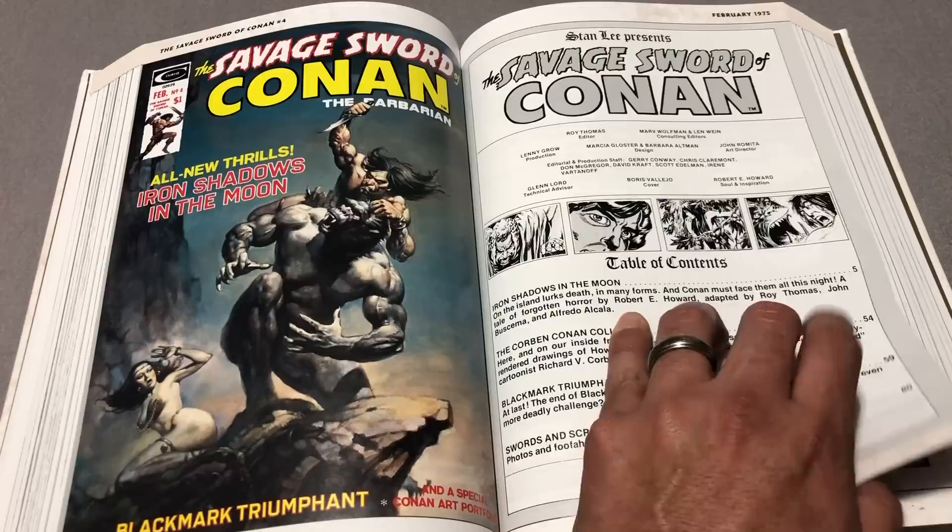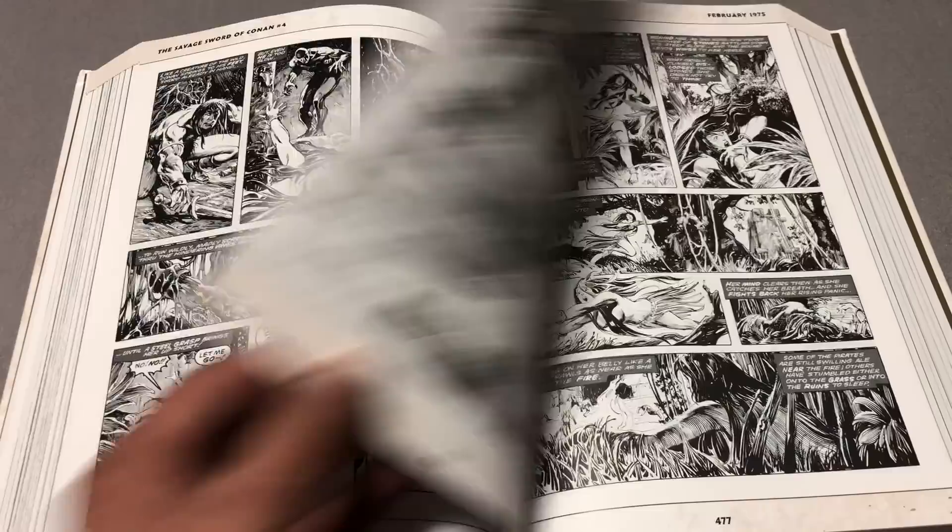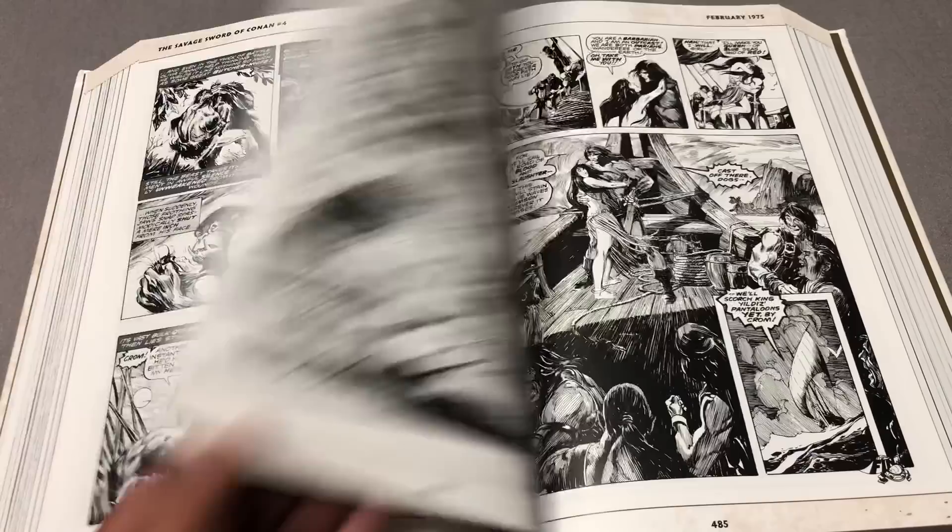I realized that it's not magazine-sized, of course, because they had to trim it down for this omnibus. The price of the omnibus is $125 — said black and white, might turn a lot of people off. Might not be worth it — I can totally see that.